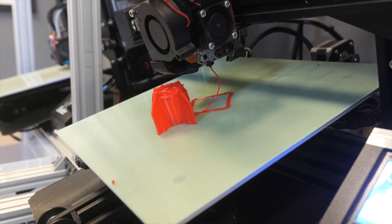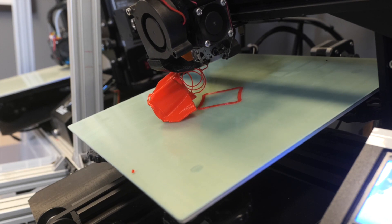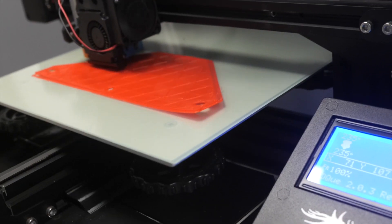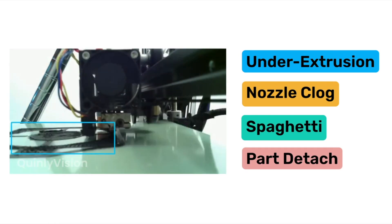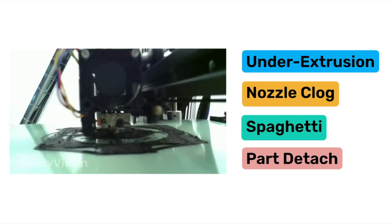Hopefully it detects something before it gets to spaghetti, but even if it doesn't, it'll know something's going wrong and stop your print. The most likely reason spaghetti happens is that your part has detached from the build plate. We've trained Quinly Vision to detect the root causes — warping, over-extrusion, layer shifts, or a bad first layer — so that a detach is unlikely to happen in the first place. But even if a detach event does happen, Quinly Vision has a specific algorithm that looks for when the part has moved from where it used to be.